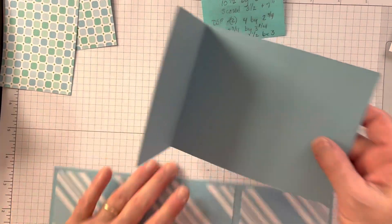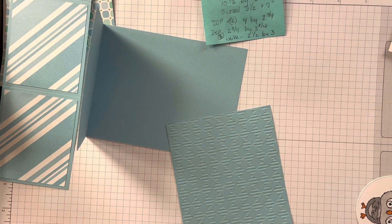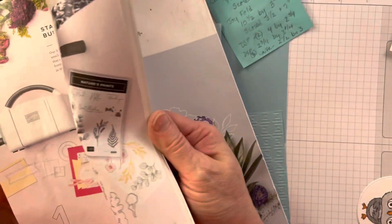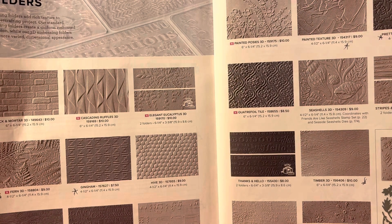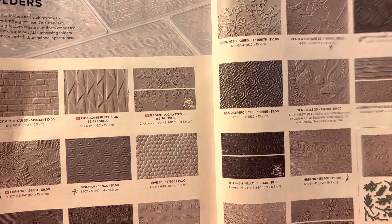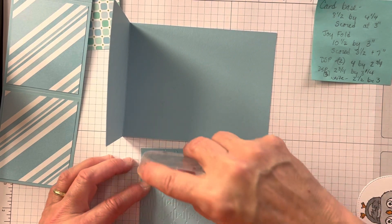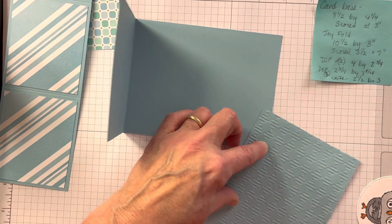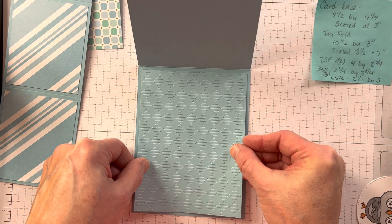I've got this piece which is my base. I used the diamond embossing folder, which is in the back of your annual catalog. My friend Beth said you need an embossing folder, and the one I'm using is the gingham embossing folder. It just added a little bit of a fun touch to the back because otherwise it's kind of plain. This piece is four by five and a quarter, and I ran it through and embossed it with the gingham embossing folder.